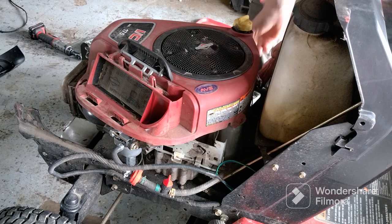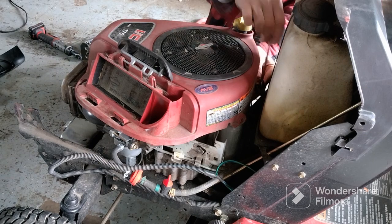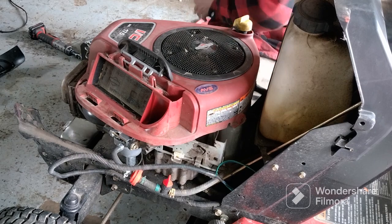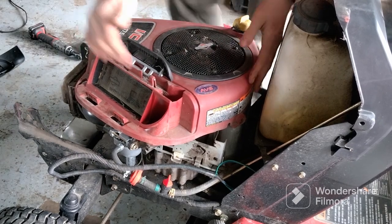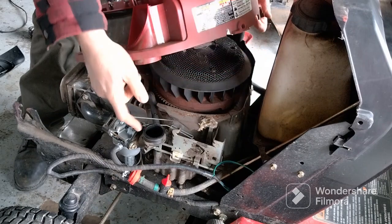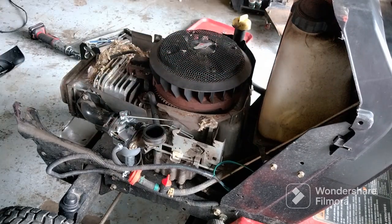It always happens — mice going underneath these shrouds, it's a good nesting home for them, never fails. The shroud should come right up. It'll be a little stiff because there's a rubber grommet that holds it down. The air filter doesn't need to come off, but it's already off.